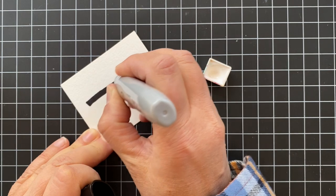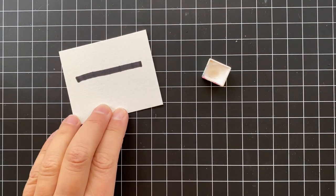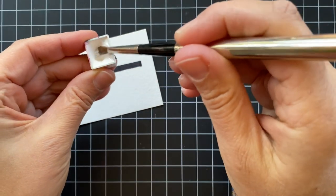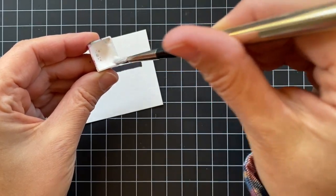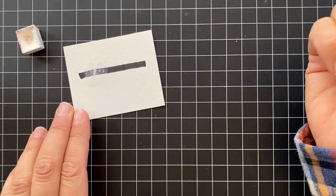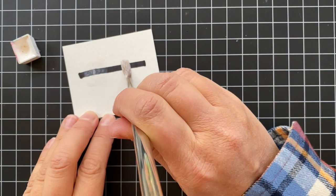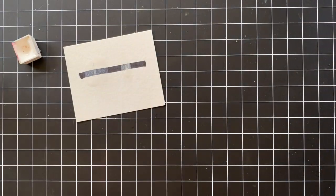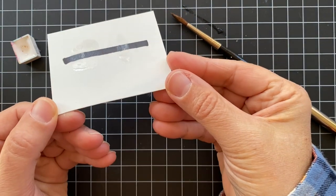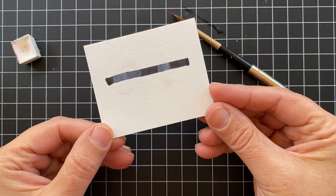I'll show you what I mean here with this Sharpie — pretend like this is an image that you've stamped in black and you're coloring over it with white watercolor or a white watercolor that's been mixed with another color. Since this is opaque, it's going to dry and leave this hazy, cloudy look to your lines, so they won't be crisp anymore. I highly recommend that you heat emboss your stamped images with clear powder just so that this doesn't happen to you.